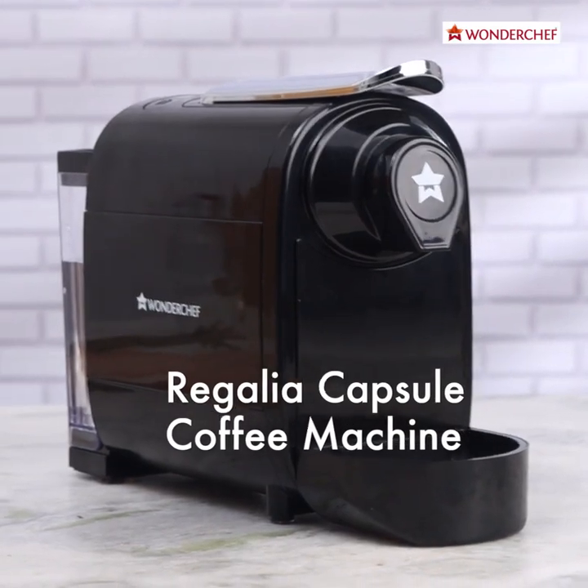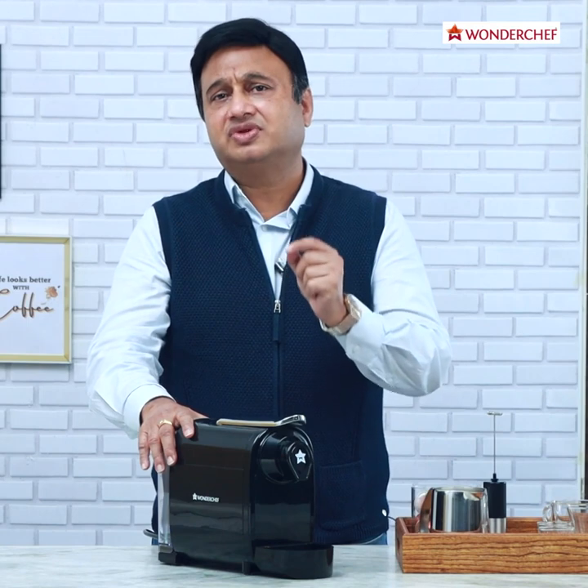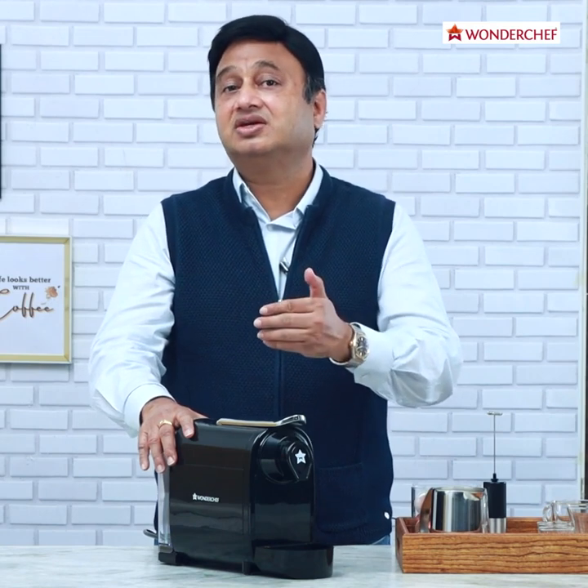This is the Wonderchef Regalia Capsule Machine. With these capsules it gives the most authentic experience of espresso and hence its derivatives like cappuccino at home.